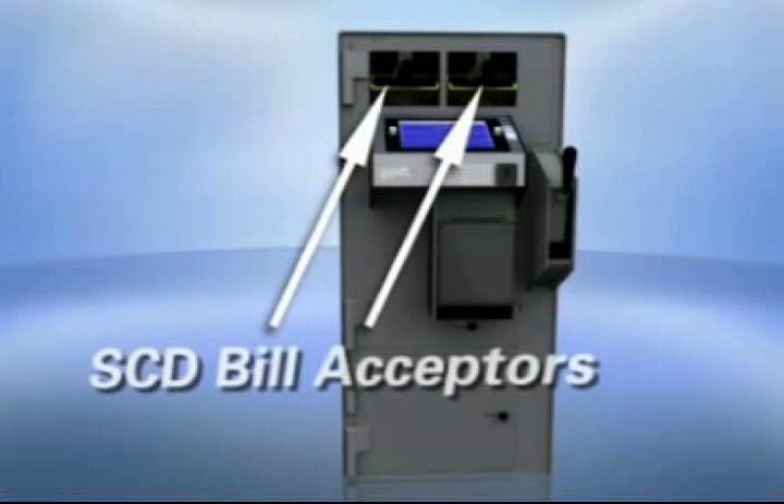Tidehill offers approved cleaning cards for the routine cleaning of the bill acceptor throat. A more thorough manual cleaning is recommended at 20,000 and 30,000 bill feeds on the MEI and cash code acceptors respectively. The Sentinel SCD has a built-in reminder system that will inform the user when recommended manual cleanings need to take place. The following segments detail the approved cleaning card process and the manual cleaning processes for the MEI bill acceptors.